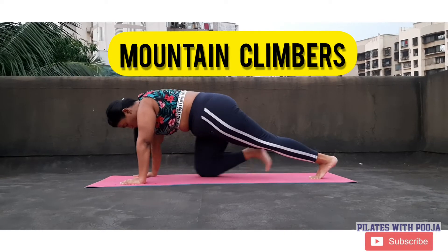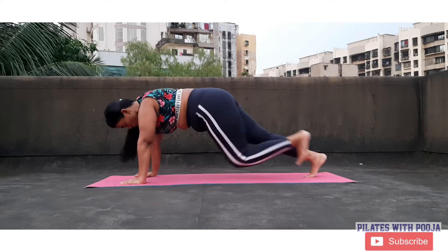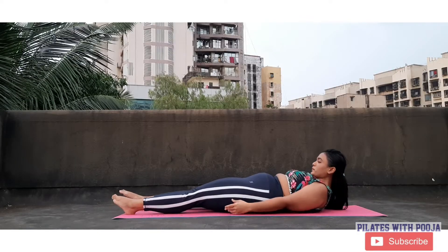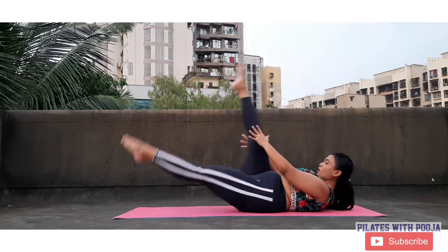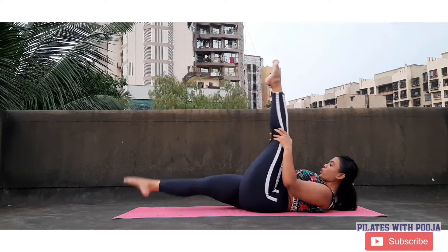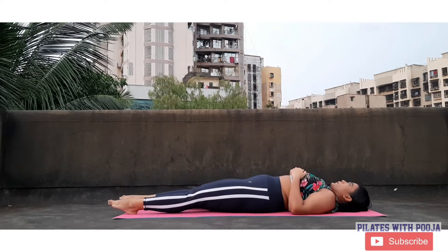Alright, so now we're going to begin with the mountain climbers. Make sure that your wrist is just below your shoulders, your core is engaged, and your upper body is in one straight line so that your lower back is not drooping down. A modification for the mountain climbers is the single leg stretch. Just engage your core, point through your toes, keep breathing — once inhale, once exhale — and make sure you don't crunch your head too much into your chest.